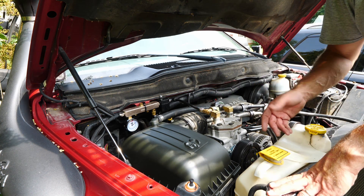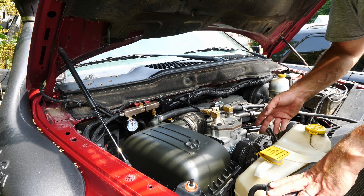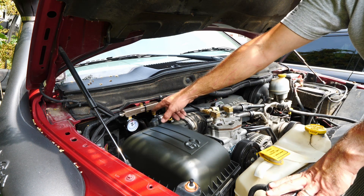Let me fire the truck up. I'll engage the compressor and you can see how it cycles, and you'll also be able to see the gauge going back and forth.